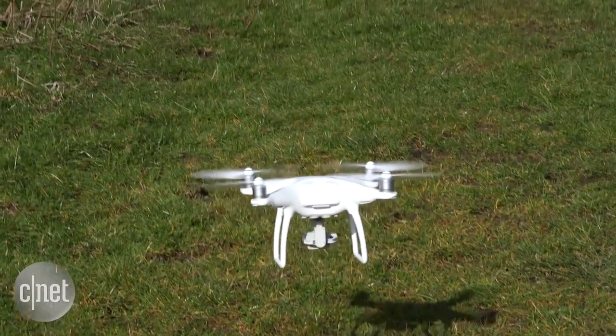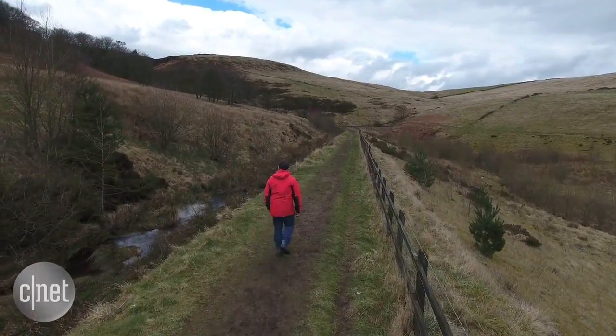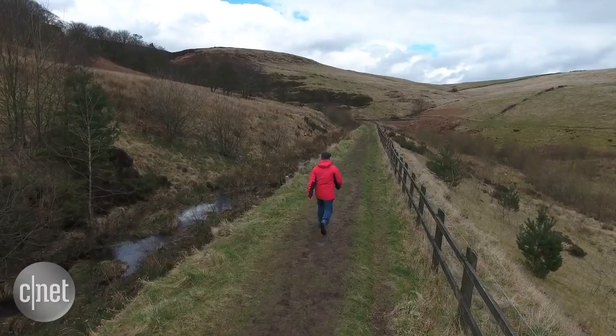The Phantom 4 looks physically similar to previous models, but the eagle-eyed among you will notice it has a slimmer design. That's helped lower the overall weight, which is very much appreciated on long hikes.